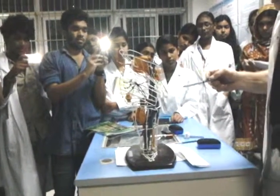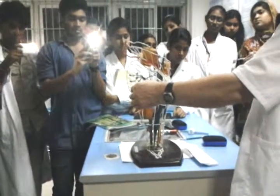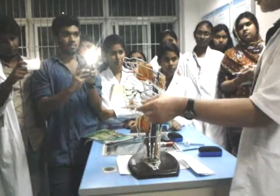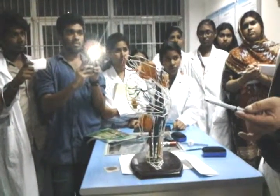Moving down to the noncranial nuclei — the pontine nuclei. They have functions in the extrapyramidal system. That's really all you need to know about those.